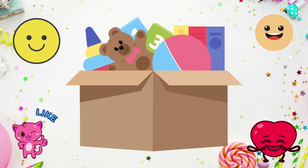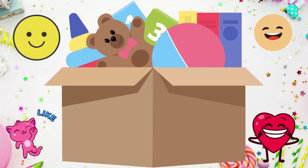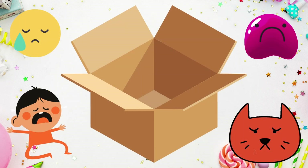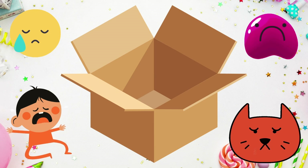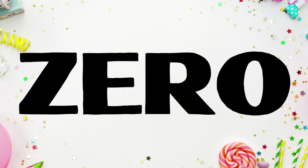This box is full of toys. How many toys are in this box? Zero.